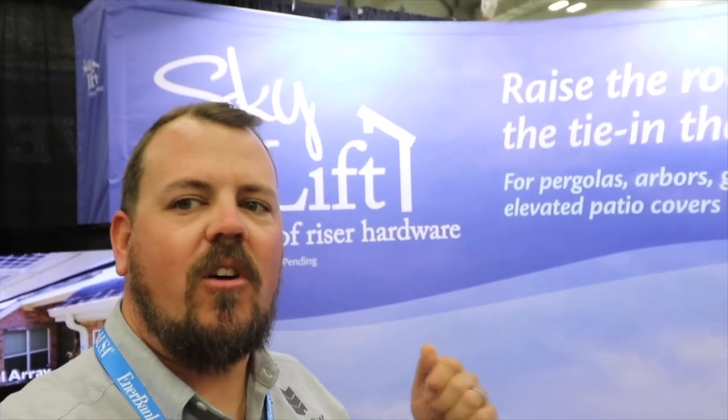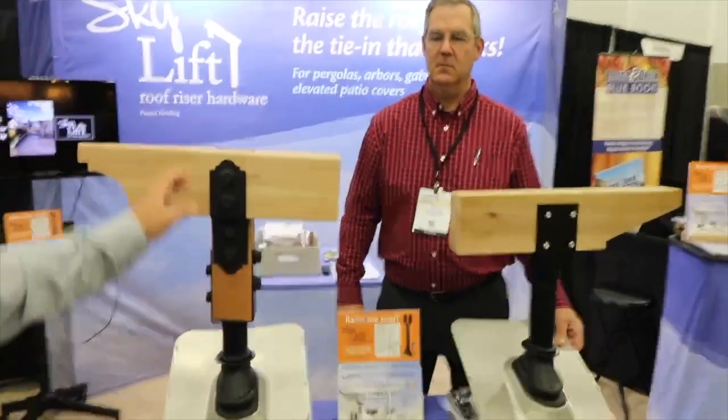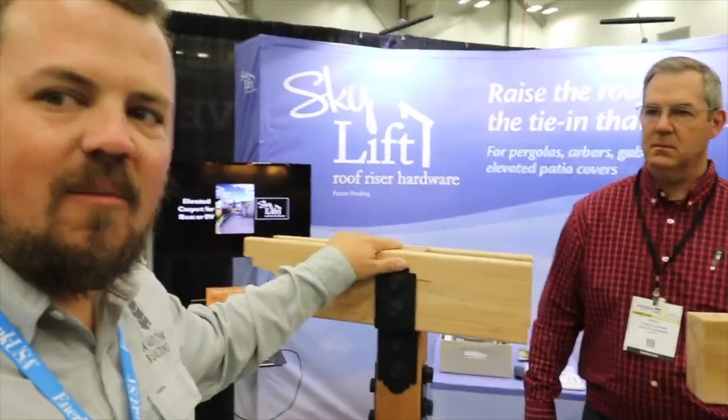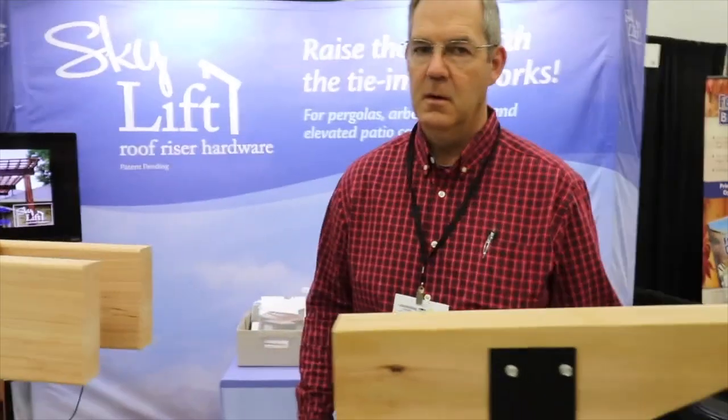Hi, I'm Jake Bruton with Aero Building in Columbia, Missouri, and today on the Build Show, I'm at the Deck and Remodeling Show in Kentucky. I'm in SkyLift's booth with Doug, and Doug is going to talk to us about this unique little product that I just stumbled upon. So Doug, give us the two-minute synopsis of what we're looking at.